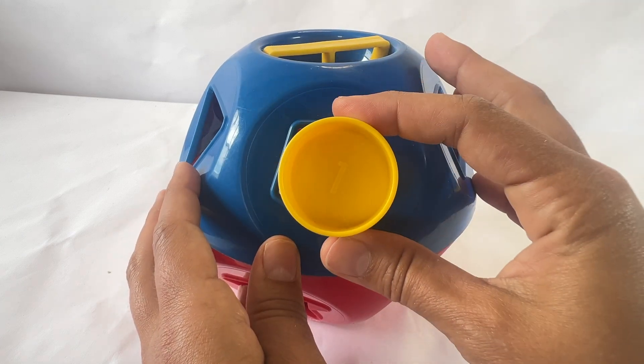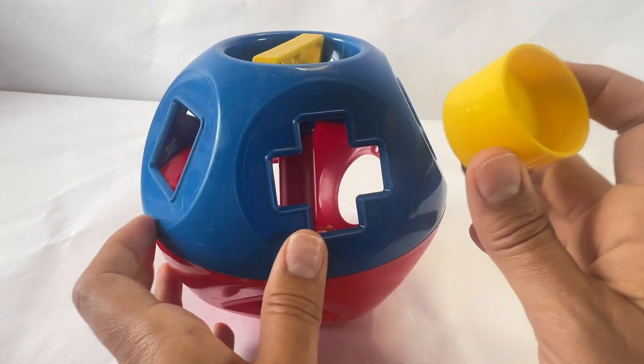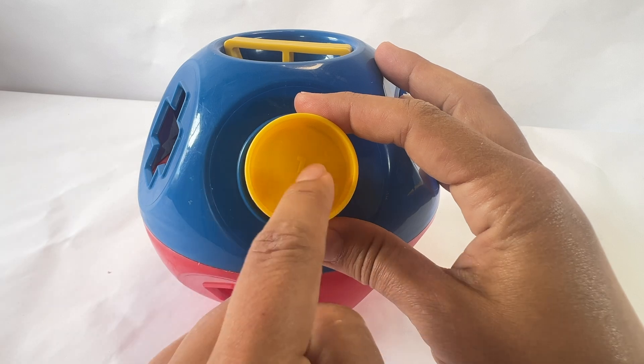Is this a circle? No. Which one looks like a circle? Is this a circle? Yes. Let's put it in.